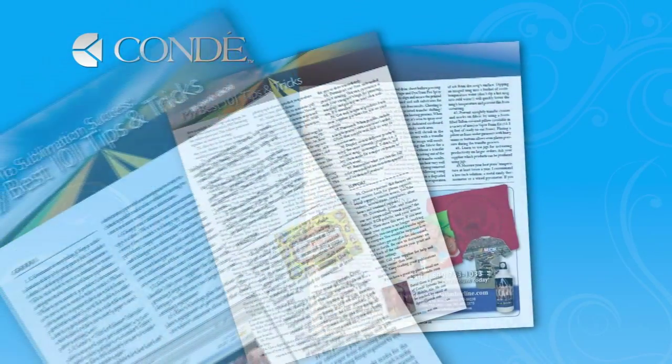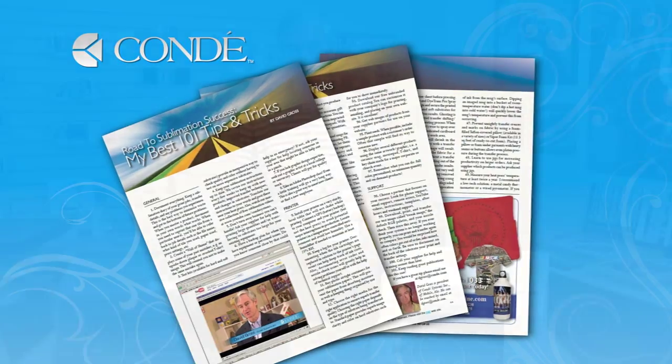Hi, I'm David Gross with Condi Systems, and I'm back to share tip number 26 from my 101 Tips and Tricks for Sublimation Success.